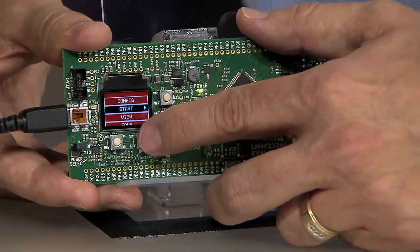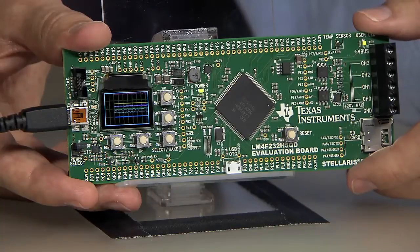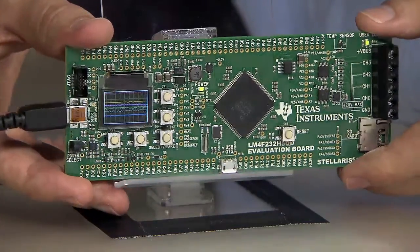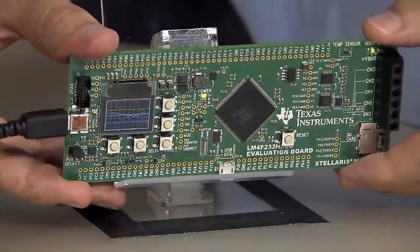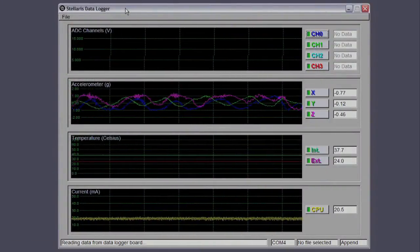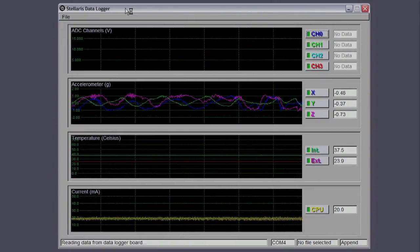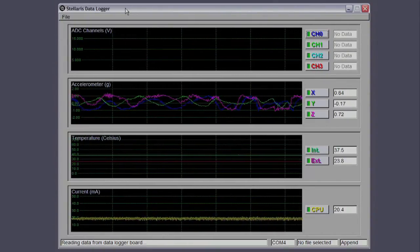So let's start sampling. Immediately, the OLED display switches to a timeline graph of all the data, programmed using the StellarisWare graphics library. You can see the graph of the accelerometers move as I change orientation of the board. In the meantime, the data is also being sent to the host PC through the USB connection.